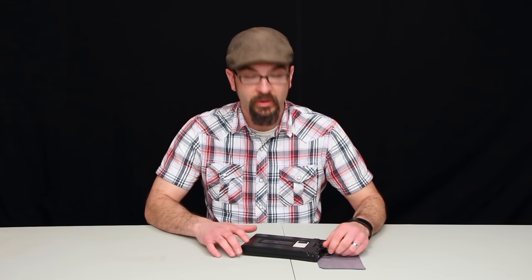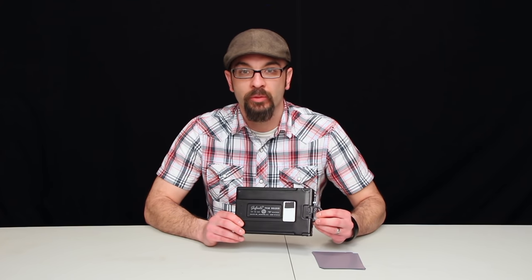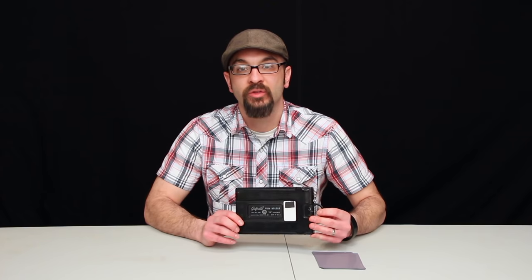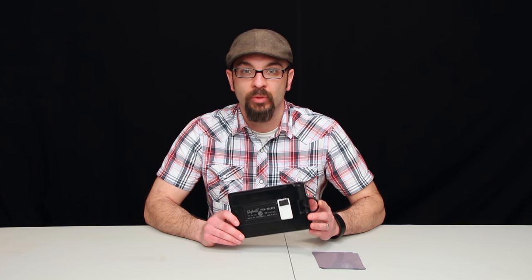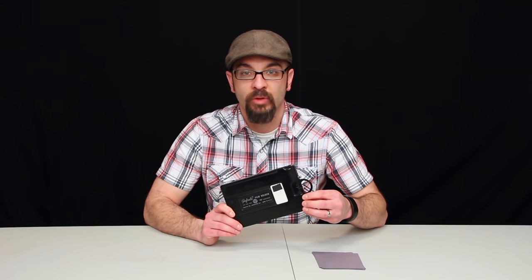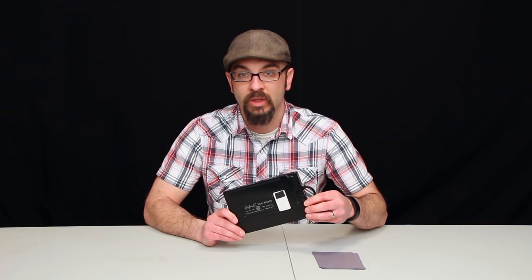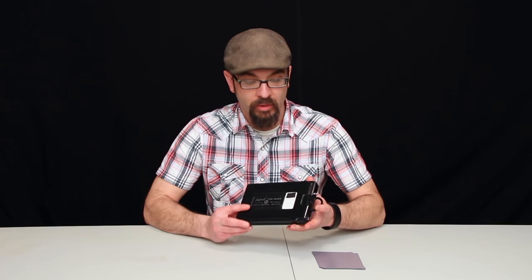I thought I'd do a video on the 4x5 Graphmatic back for those of you who are interested in just the basic usage of it — for those who have seen it but don't quite understand its operation. I'm actually going to give away this Graphmatic back and I will go over the details of that at the end of this video. So now I'm just going to talk about the basic operation of it.